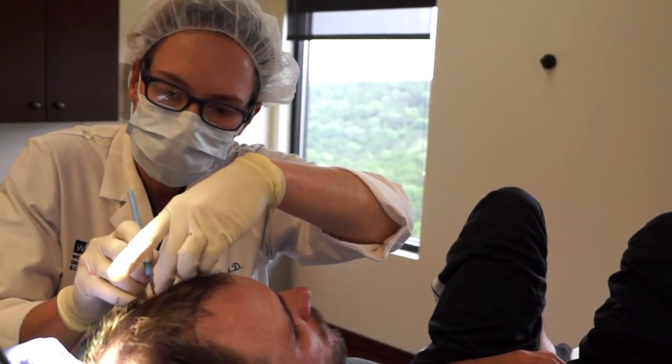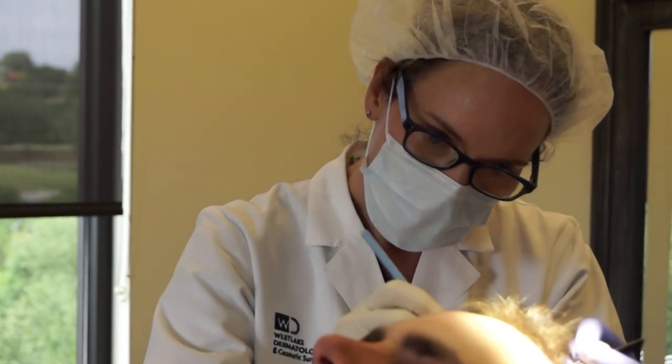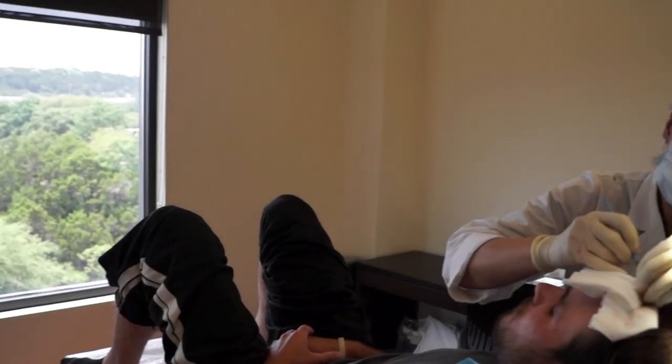Those follicles take days to a week or two to really take to the skin and get healed over. During that time you have to be very delicate with how you treat those follicles on the front and top of the scalp.